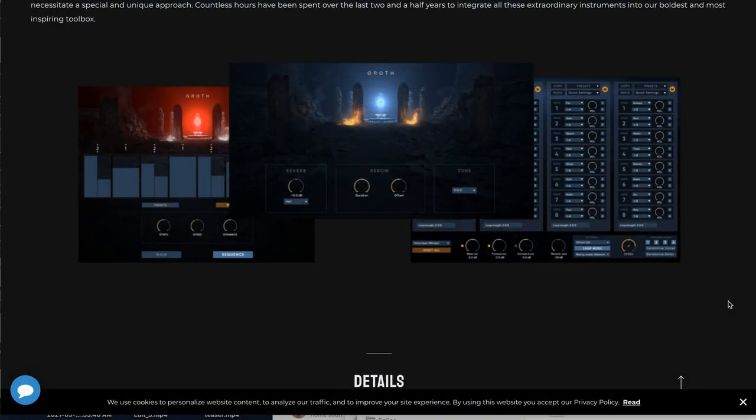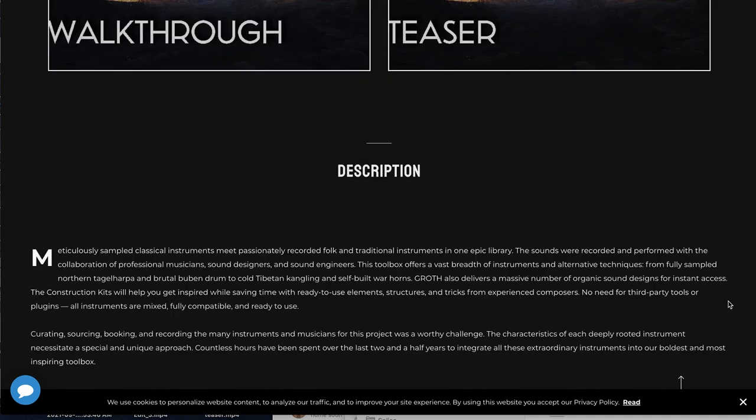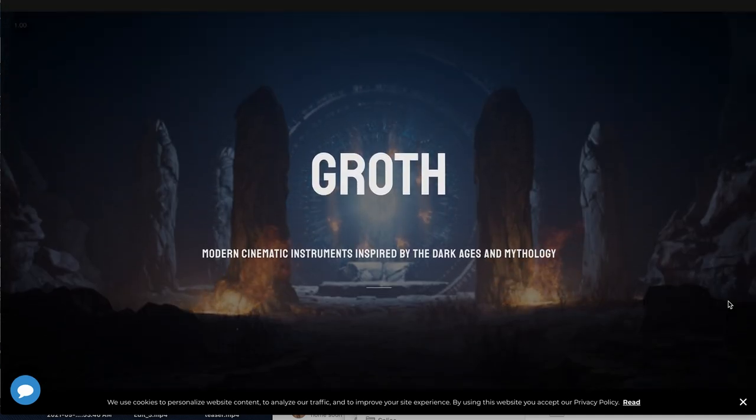I love what they've done with this instrument. I think it sounds fun, it's quirky, but it's really well recorded and sounds like it's going to be a lot of fun to play with. If you'd like to see a first look of Groth, please comment below — I'll move it to the front of my queue and see if I can get something out for you in the next couple days.